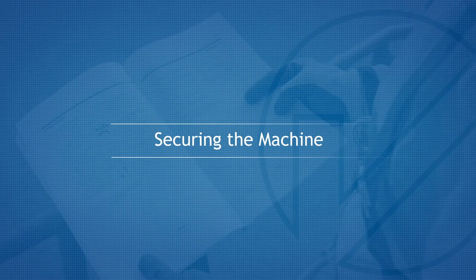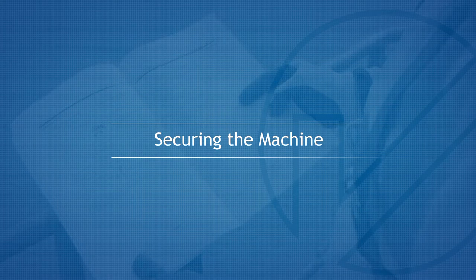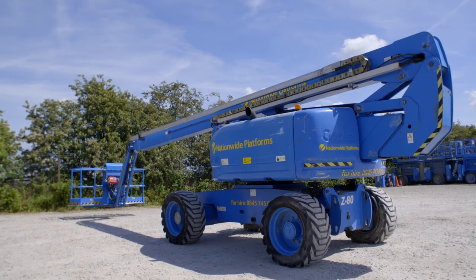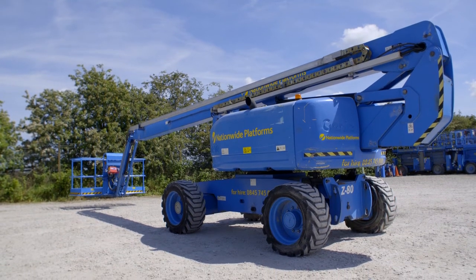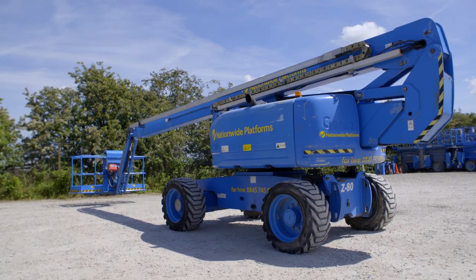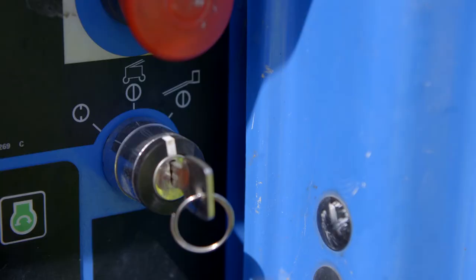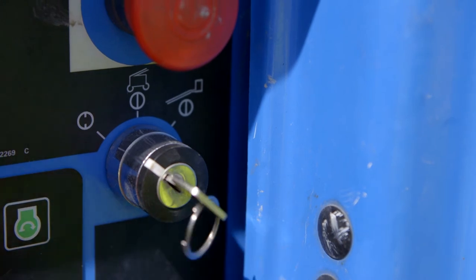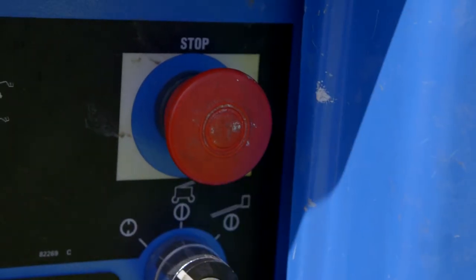Securing the machine. At the end of use, return the turntable to the normal drive position, retract and fully stow the boom. Park the machine in a secure designated location and turn the ground control key switch to the off position. Push the emergency stop button in. Finally, remove the key.